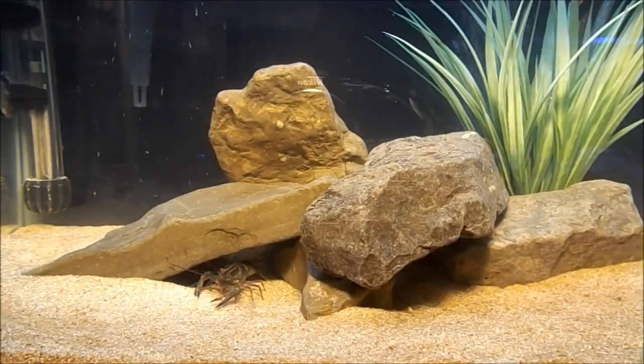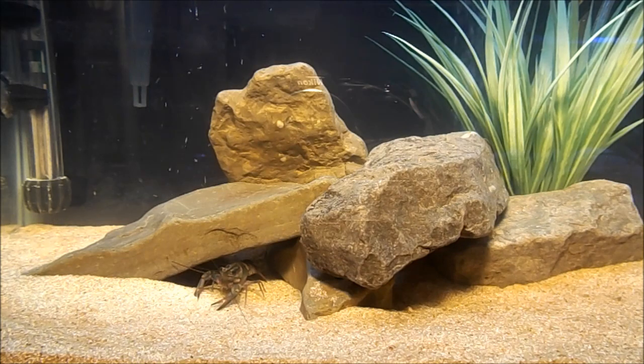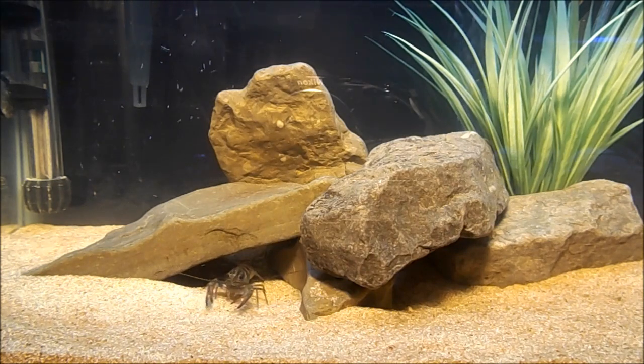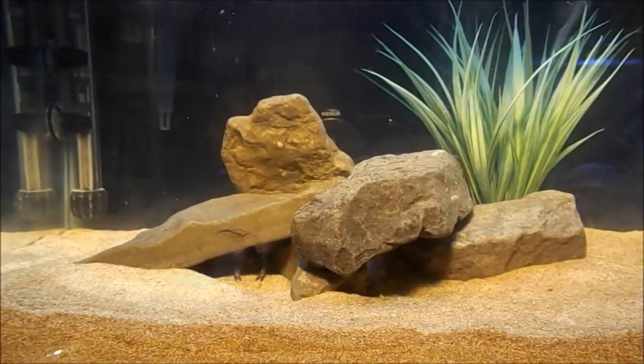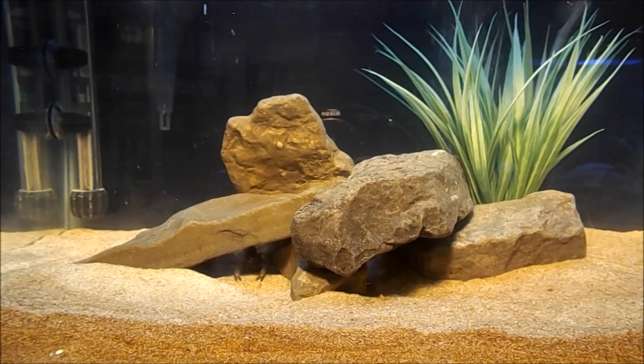The minimum tank size for one crayfish, one yabby, is ten gallons. I wouldn't put one in anything less than ten gallons. They can grow to about five or six inches, so ten gallons of space would be just enough for one adult.